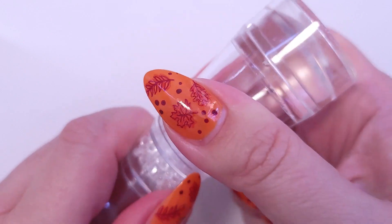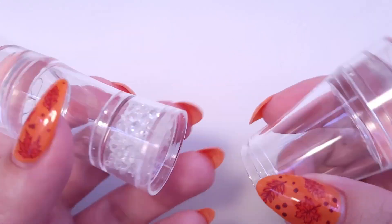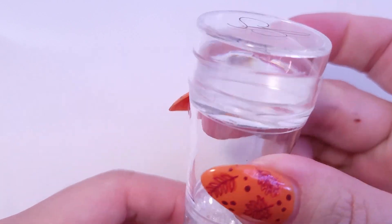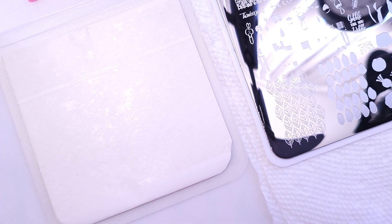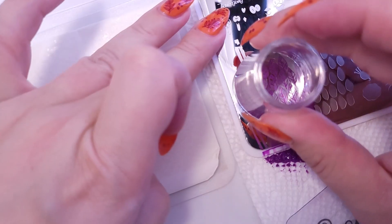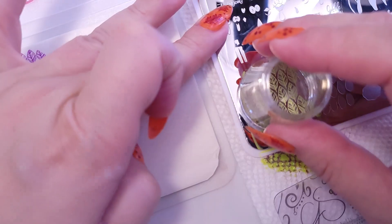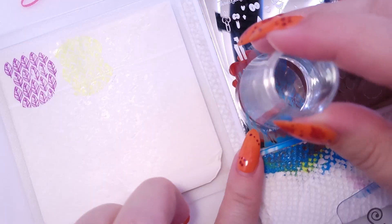Now I'm going to do a stamping test. I forgot to mention that you can dismount this stamper to work with just the bigger head or the smaller part, and the cap fits on either end — super convenient. I'll take off the first protective sheet and test the stamp. Since this is a new brand for me, it takes a little time to get adjusted to the products, the scraper, and the type of polish.